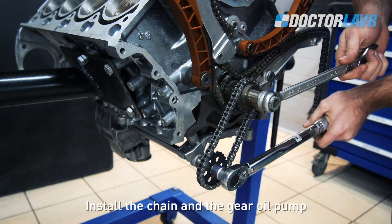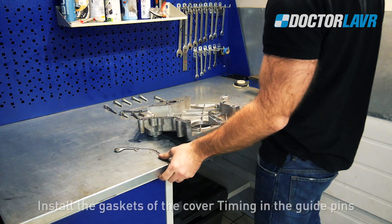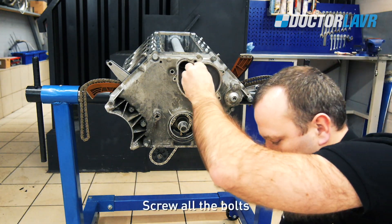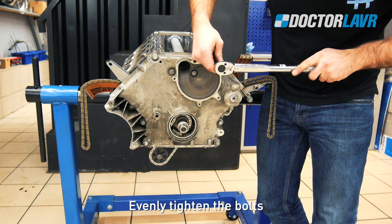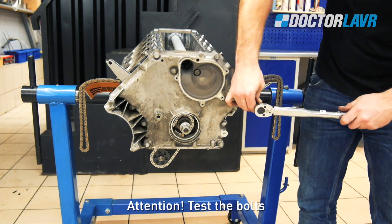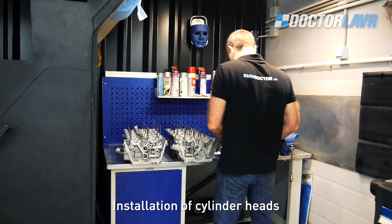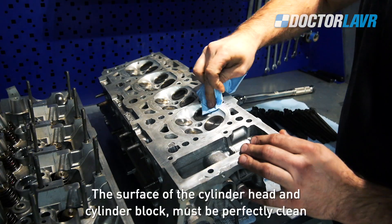Install the chain on the gear of the oil pump. The tightening torque is 20Nm. Install the gaskets of the timing cover in the guide pins. Install the timing cover and screw all the bolts evenly. The tightening torque is 22Nm. Attention: test the bolt installation.